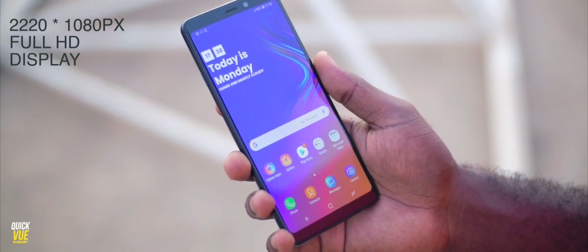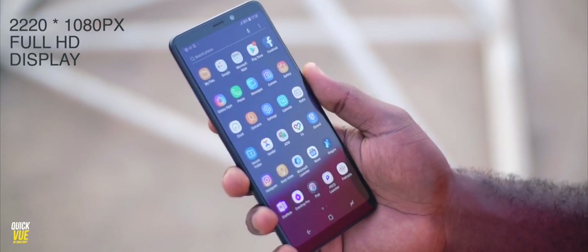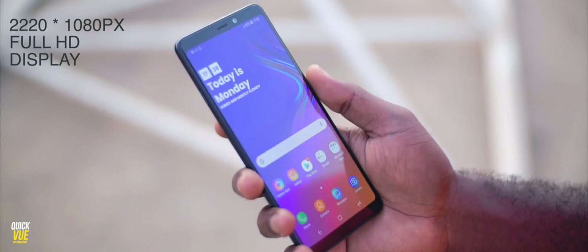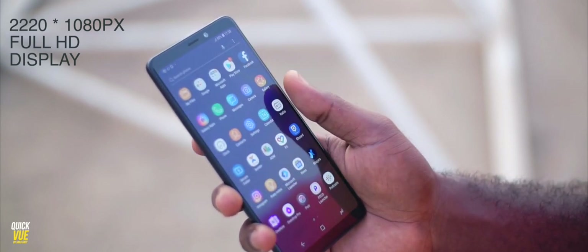The Samsung Galaxy A9 features a full HD display. It comes with 2,220 pixels by 1080 pixels, so it's a 1080p plus display. This display is very vibrant — I love Super AMOLED displays. The blacks are very truly black and the colors are very poppy. I do love the display of the Samsung Galaxy A9 2018.